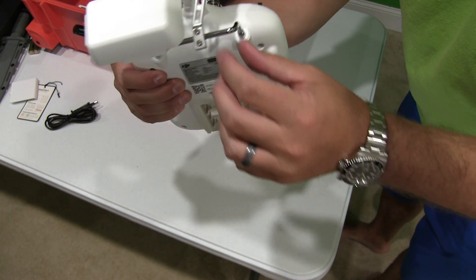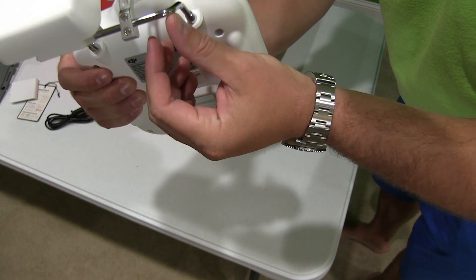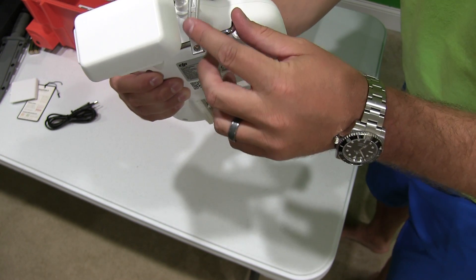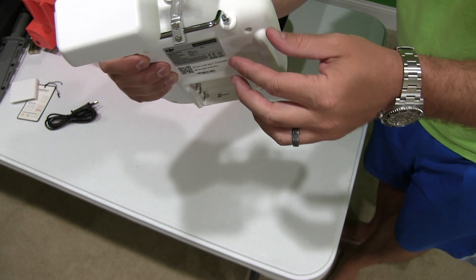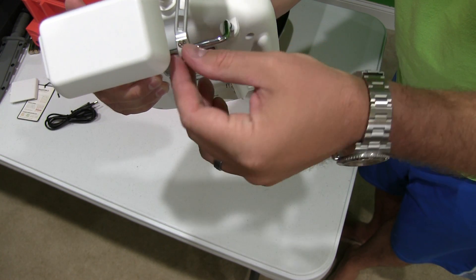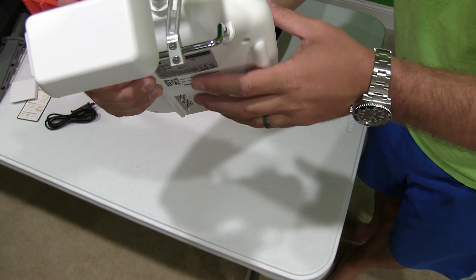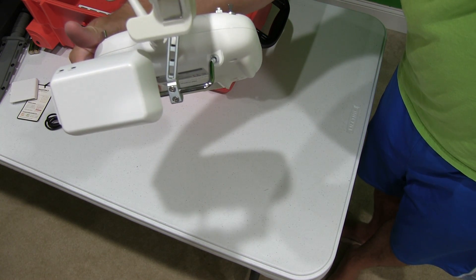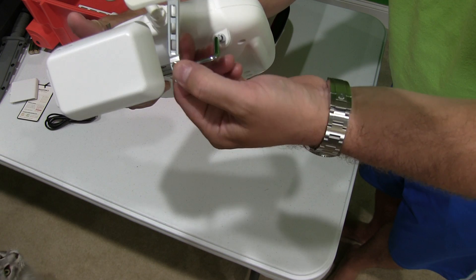So what you're going to want to do is just get a screwdriver, and I would recommend a non-magnetized screwdriver because you don't want to use anything magnetic around your DJI Phantom 2 Vision Plus equipment because it could affect the compass, etc. I mean, obviously the compass is on the Phantom, but I would just get a small non-magnetized screwdriver to use for everything.